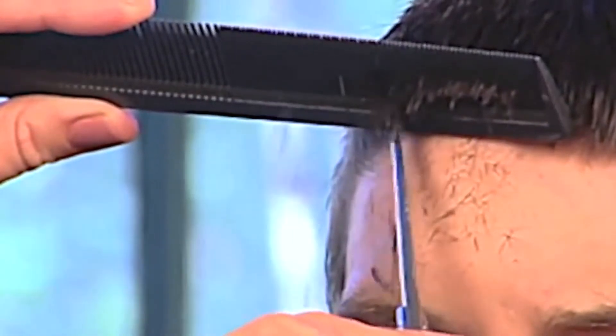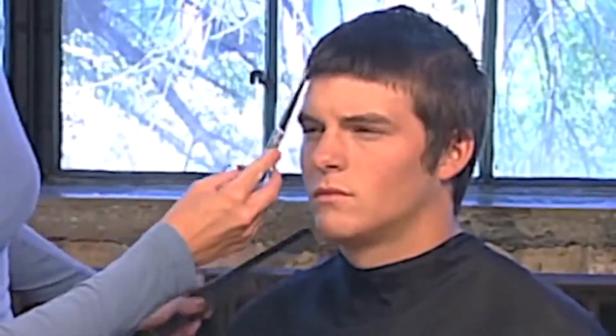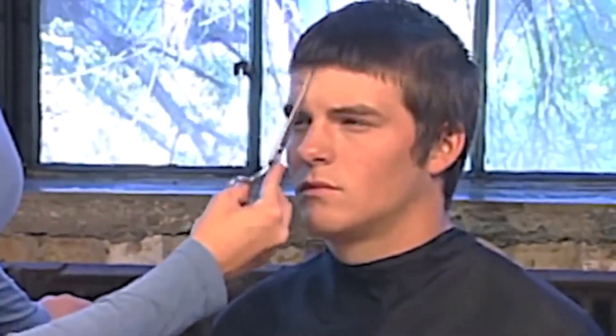Look at the front hairline. Finish the detail with freehand point cutting, tailing the hair at the temple and behind the ears.